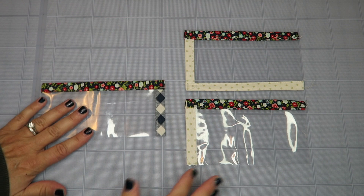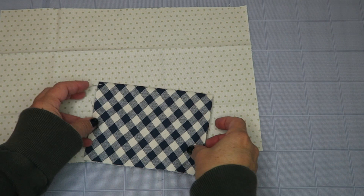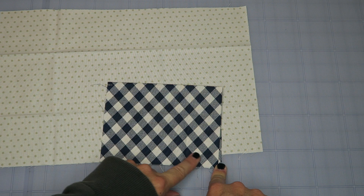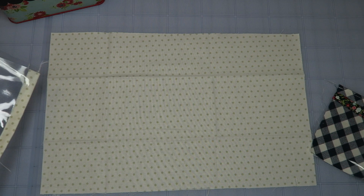Here are our three pockets: bottom right, top right, and bottom left. We can set those aside for now. The next thing to prepare is our inside fabric pocket. I pressed in a quarter of an inch on the right side, then pressed again. We're going to run a stitch along there and down this side just to seal up the pocket and give it a finished look. The rest will get caught in our seam allowance when we sew our binding on.